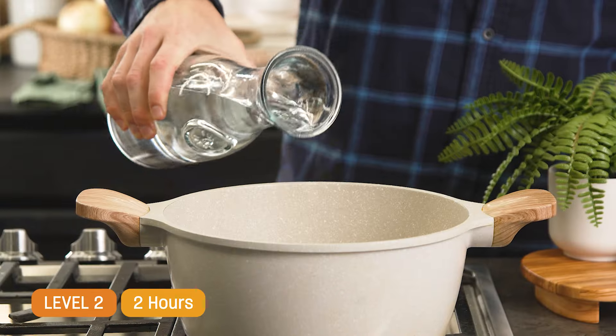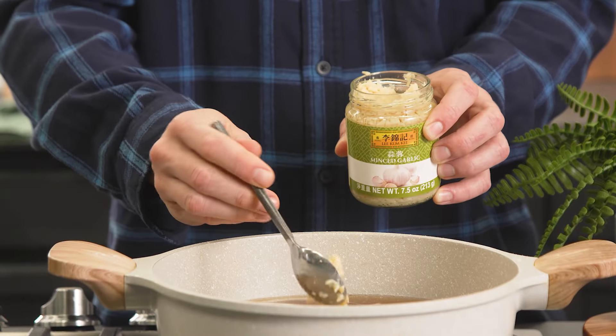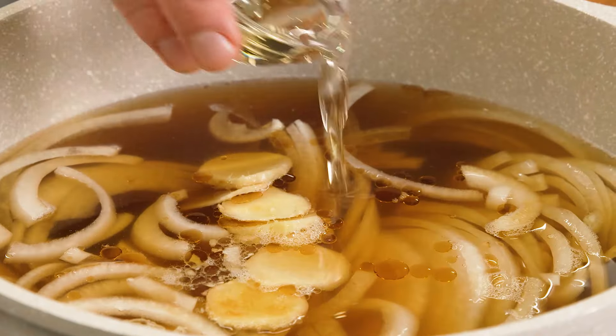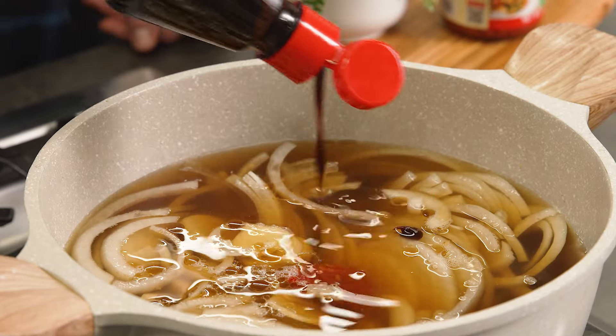Moving on to level two, two-hour ramen. Let's start by making the broth. In a big pot let's add water, beef broth, sliced onion, minced garlic, sliced ginger, Lee Kum Kee premium soy sauce, Lee Kum Kee pure sesame oil, mirin, rice vinegar, Lee Kum Kee chili garlic sauce, and you can't forget the Lee Kum Kee hoisin sauce.